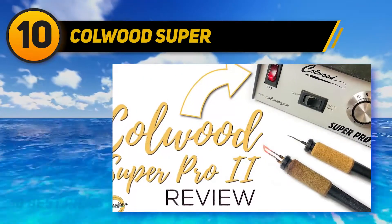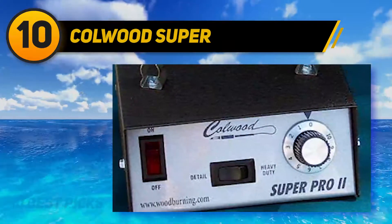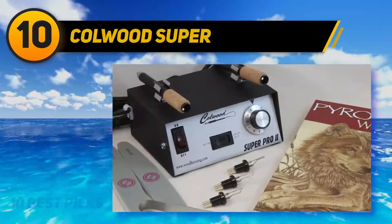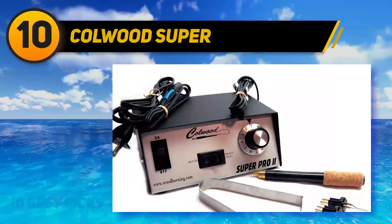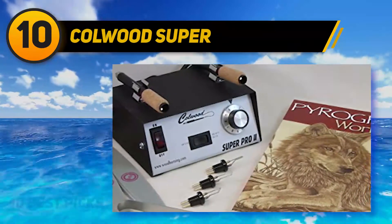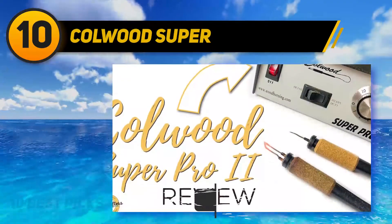To get started on this thoughtful gesture, you will need a wood-burning kit like Colwood Super Pro 2, which includes a writing tip along with a popular pyrography workbook written by Sue Walters. The advantage of getting a dual pen mode is that you get to work faster and don't have to wait for your pen to cool off while changing its tip. You can choose which pen to get heated first with the help of a toggle switch located on the device.